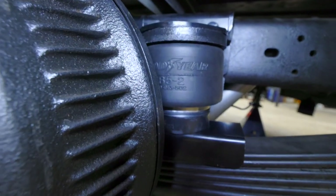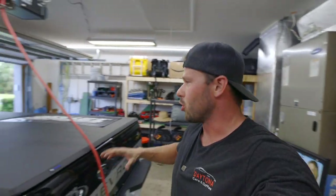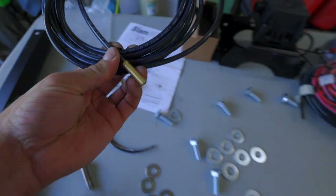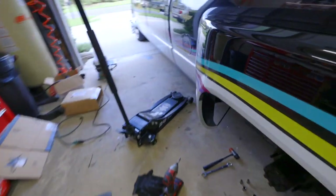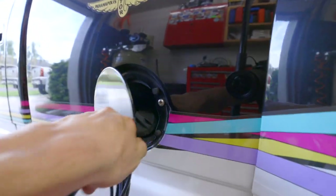Got the passenger side all buttoned up. If you did not order the onboard air and this is the only kit you're installing, once those brackets are on, you just run your airlines and find a mounting point for the Schrader valves — you're pretty much done. I've seen people mount them on the rear bumpers or in the fuel fill door. Then you'd fill the bags with an external air source and check PSI with a tire pressure gauge. You could even fill those with a bike pump.